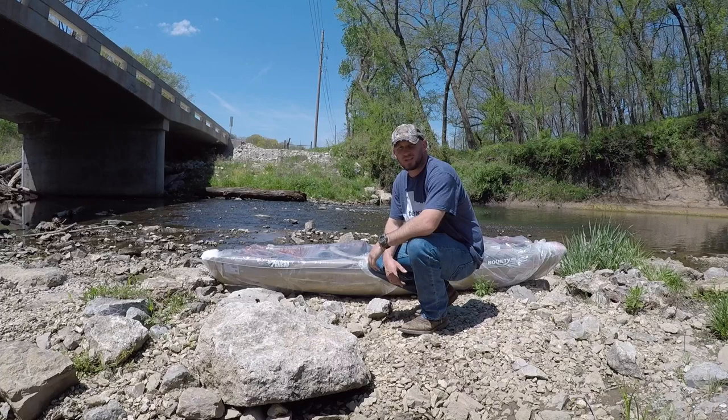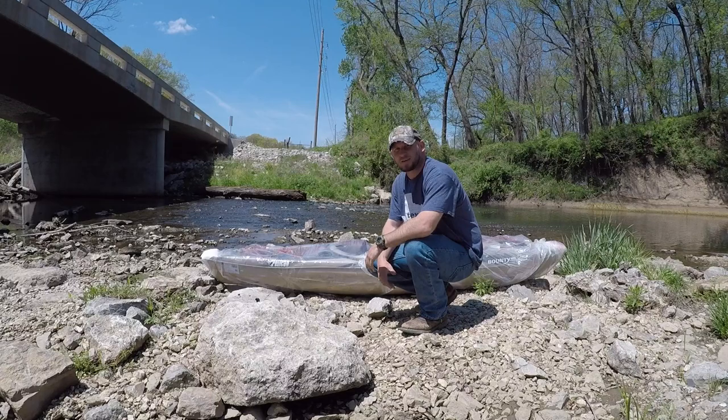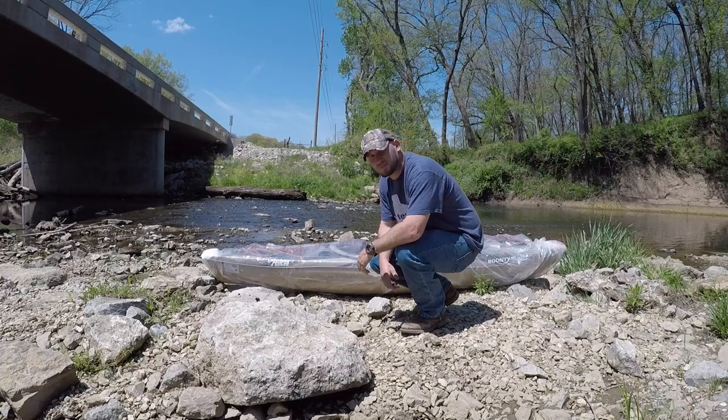Hey everybody, welcome back! Today I'm going to be doing an unboxing. I bought me a new kayak — actually, this is my first kayak ever — so we're going to do a little unboxing and a little review. Let's go.